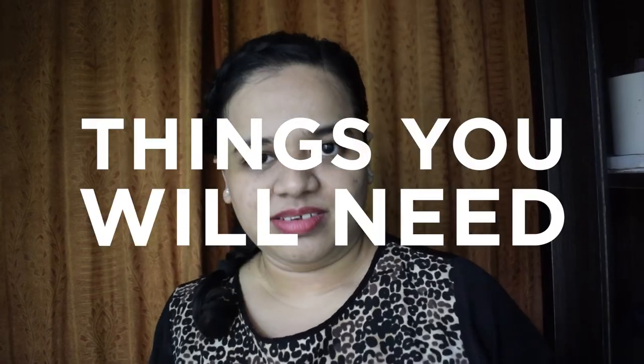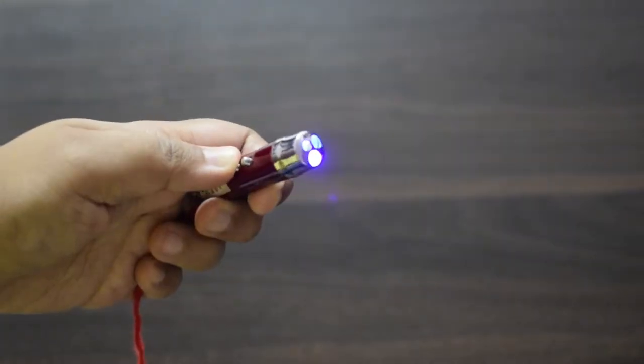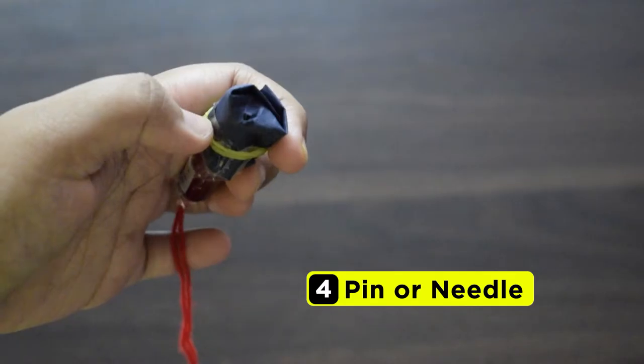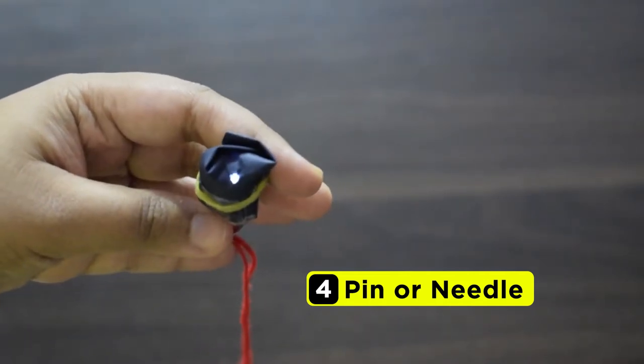Things you will need: a DSLR with any wide lens, and a light source — you can use a torch or laser lights like I have. Whatever is your light source, you need to make sure that only a tiny beam of light comes out of it. To make sure that happens, I am going to tie some black chart paper all over my light and poke a small hole through it using a pin or needle. The light that comes out should be very tiny.